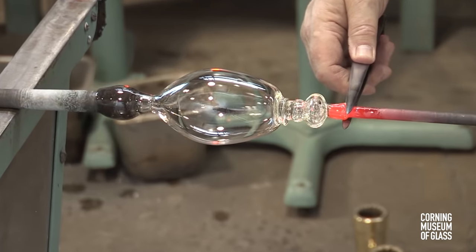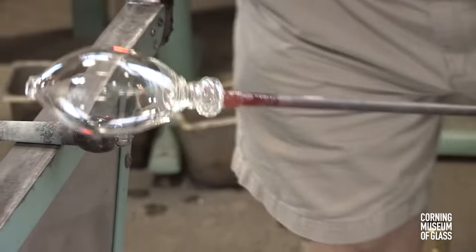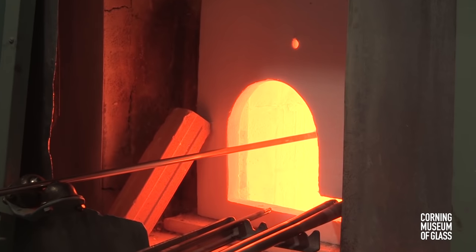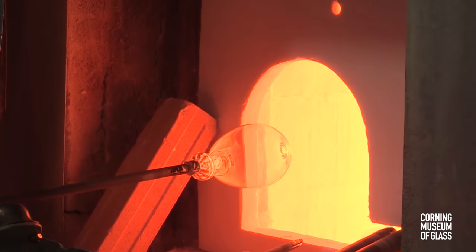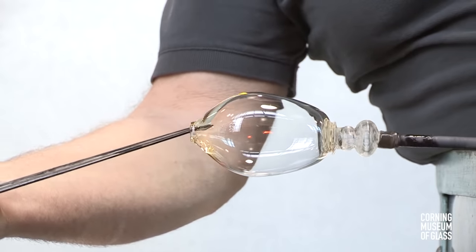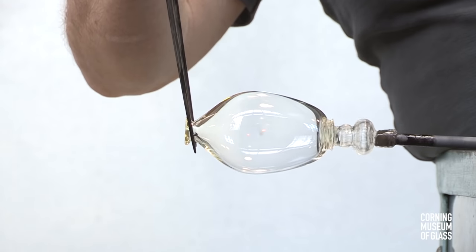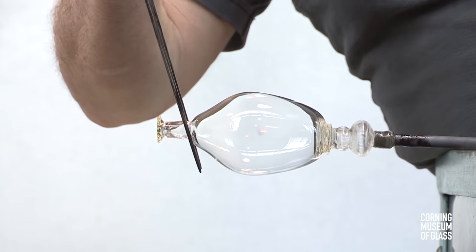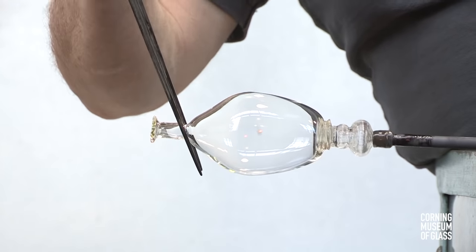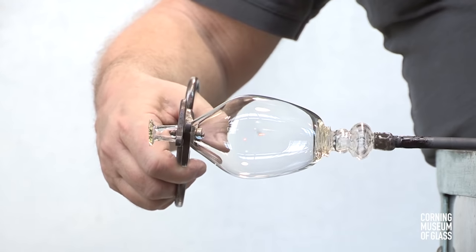In order to finish the rim, a punty, or pontel, is added to the tip, and the neck is broken. The punty is simply a handle with which the glassblower can reheat the open end and give it its final shape. The rims of goblets from this period are exceedingly thin, and this is a special lip-thinning procedure. The excess glass is knocked off — and it's that glass that was the thickest.